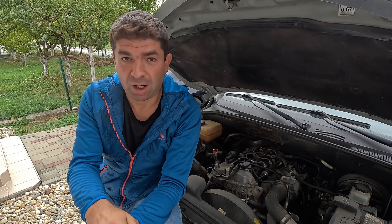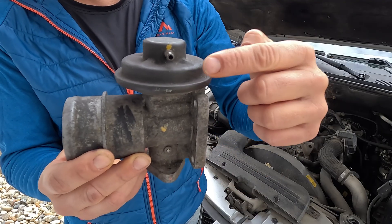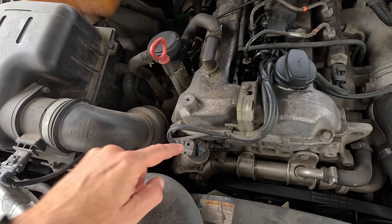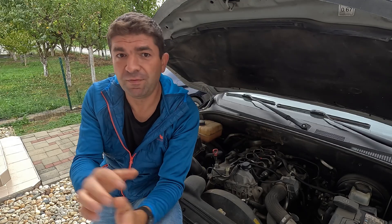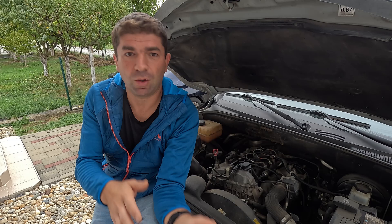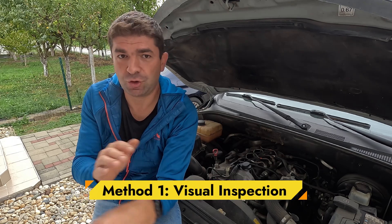Depending on your car, you'll either have an old-school vacuum-operated EGR valve, which looks something like this, or a newer electronic type with a wire connector on it. This is important to understand, as testing methods differ depending on which one you've got. Now, regardless of whether your car has a vacuum-operated or electronic EGR valve, you always start with a visual inspection.